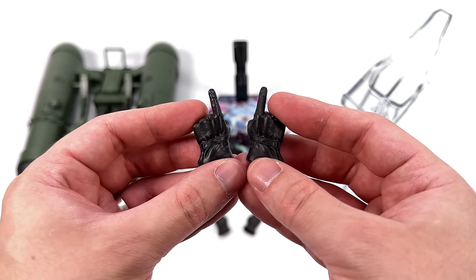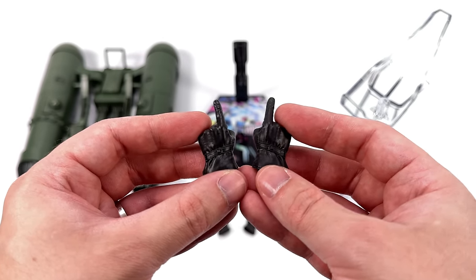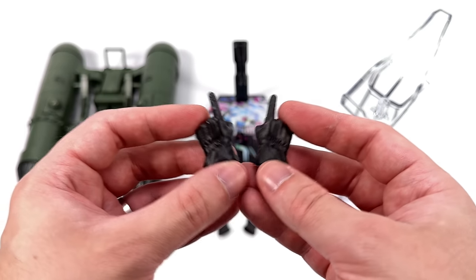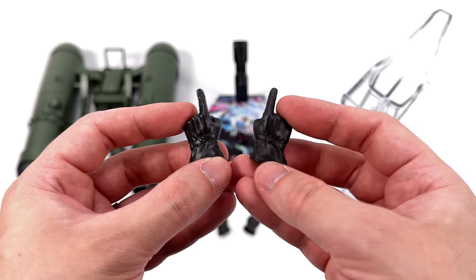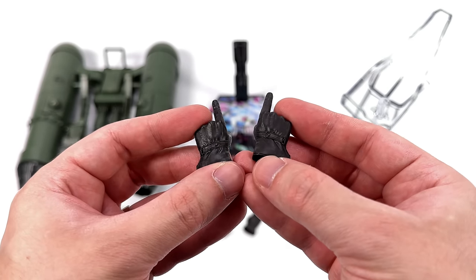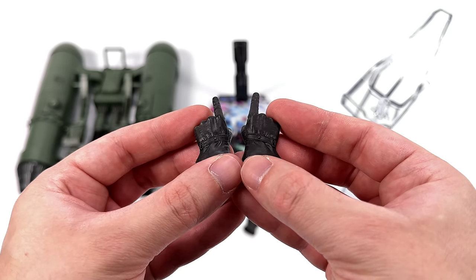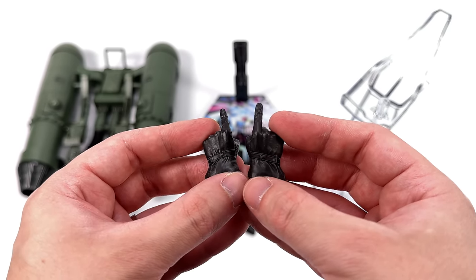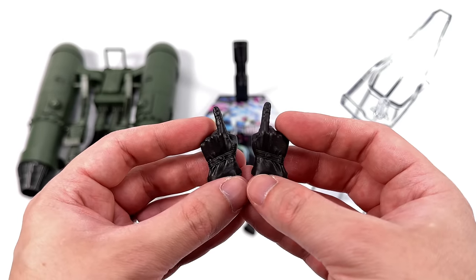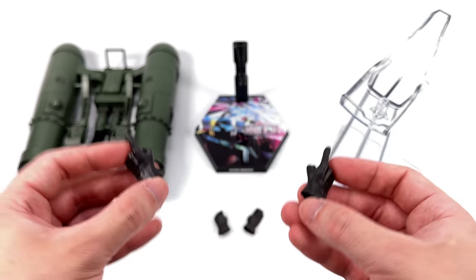We do get an array of hands for Steve: pointing hands, open palm hands, a saluting hand, and a gripping hand — but no closed fists, which is a puzzling choice. There's some leather-like grain and texture on the surface plus some wrinkling. I don't think they're painted and they do look a little bit glossy. I would have liked some blast effects, but giving Steve hands gets the job done.